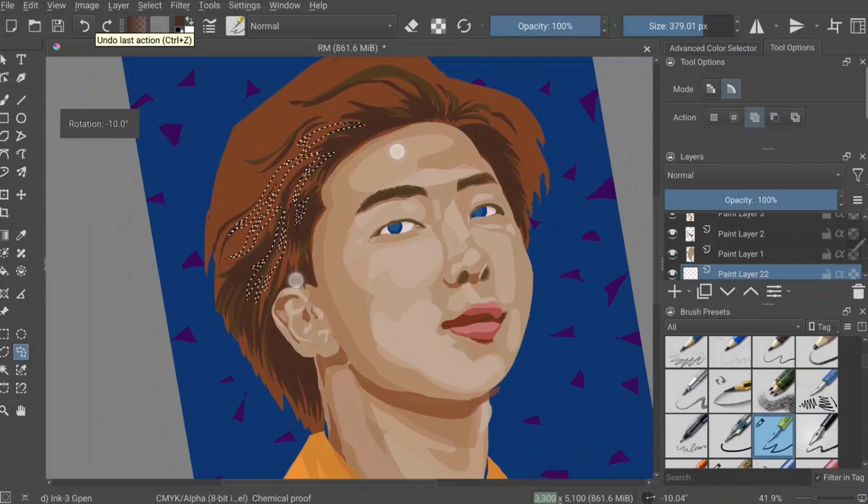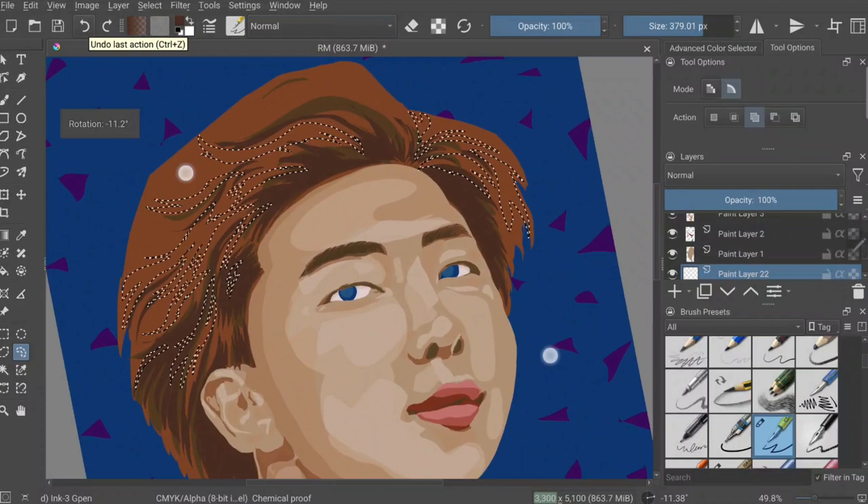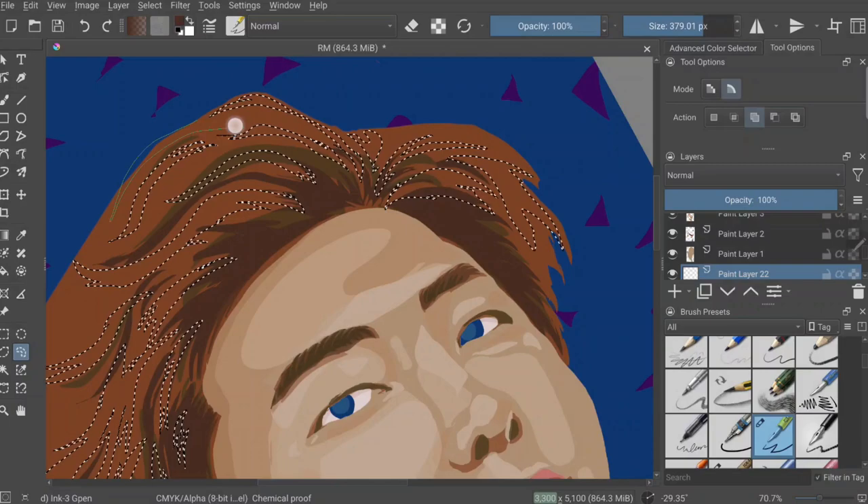I don't really like the painterly style in Photoshop or digital painting programs. I have a really rough time doing realistic portraits with a painterly style. I kind of like a graphic feel more than anything, so that's what I went with — it gives it a vector feel, but it's not really a vector image.